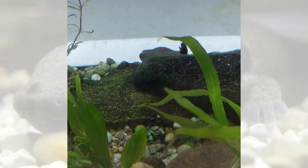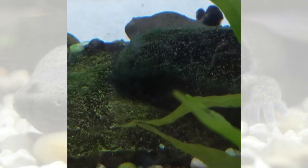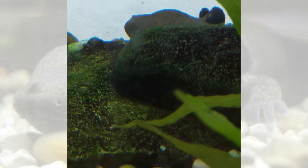Most salamanders have gills when they are larvae — when they're young — and then lose them when they get older. But some salamanders, like the mud puppy here, they retain their gills when they're adults.